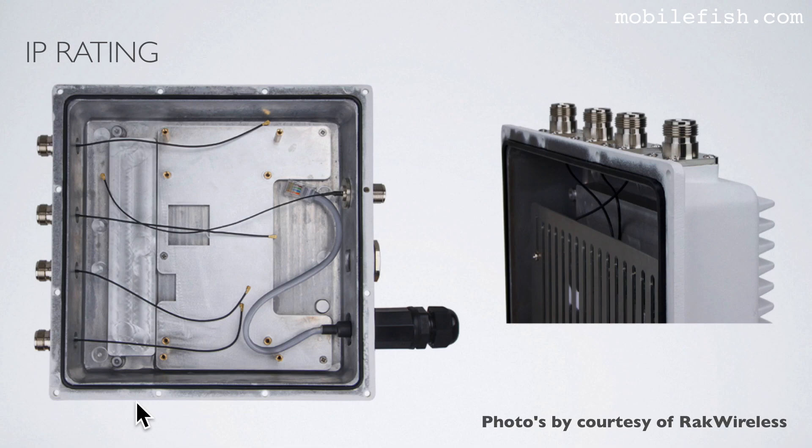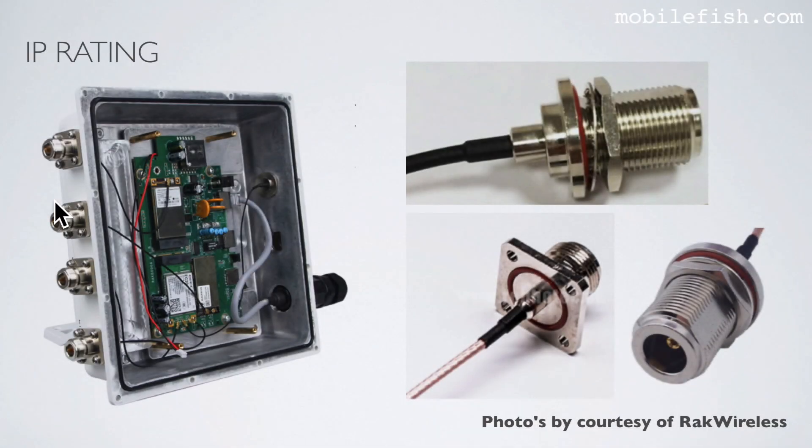This is an aluminium enclosure with 5 N-type connectors. This is the connector for the ethernet cable. As you can see it has a rubber ring — again the same rubber ring. These are N-type connectors, and this is also an N-type connector. These N-type connectors are the same type as this one.